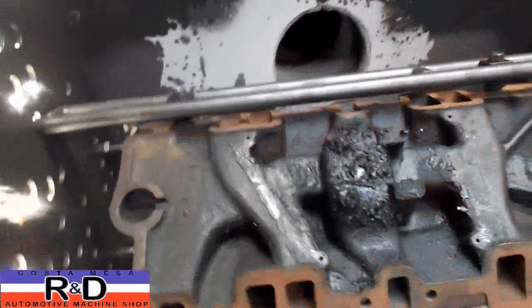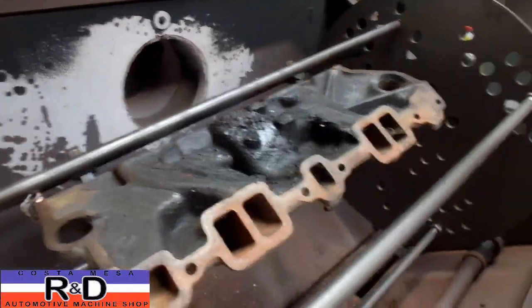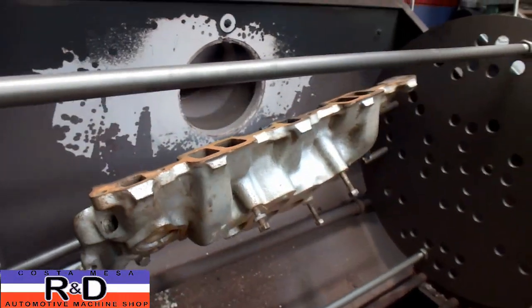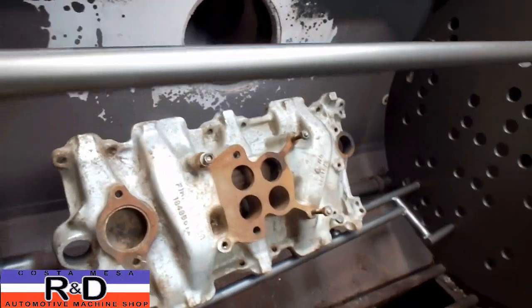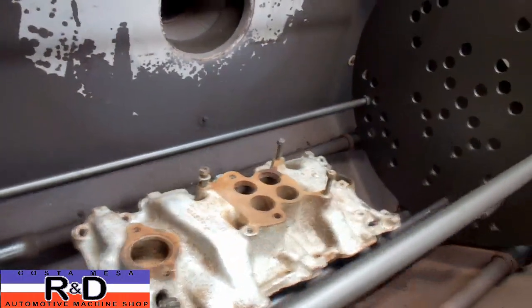This is an old Corvette manifold, I believe. It's a four barrel. Somebody's had it off before and they probably just put it in a hot water bath and tried to get the thing clean. And then they painted it silver to make it look like aluminum.